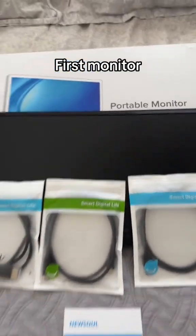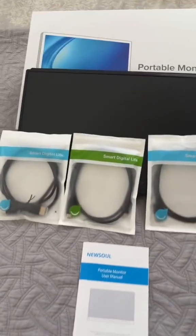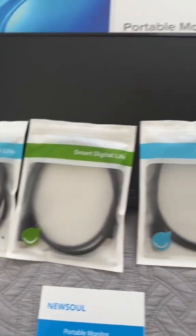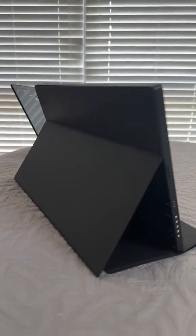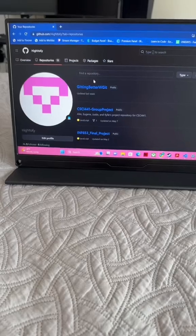This first portable monitor is basically like an iPad. Put it up against a hard surface and use it like a second monitor. It comes with three different cables and of course the manual. Here's the monitor all set up — super easy setup by the way. Here's the back, so it basically just leans against the hard surface, and here's the monitor when I'm working.